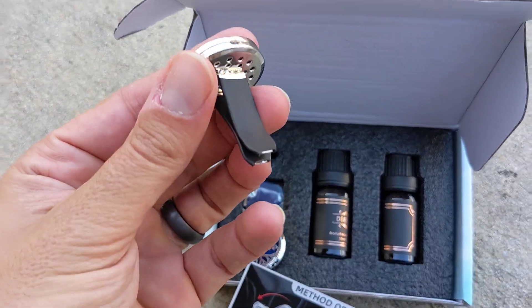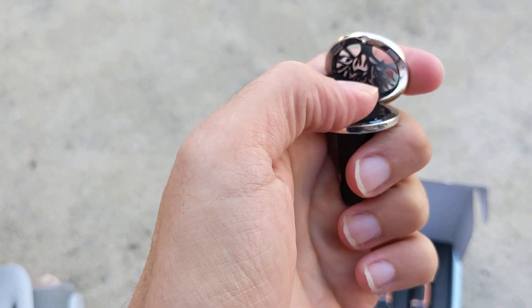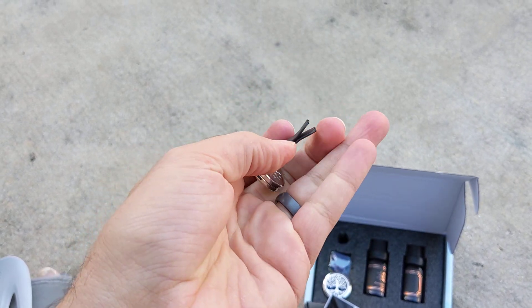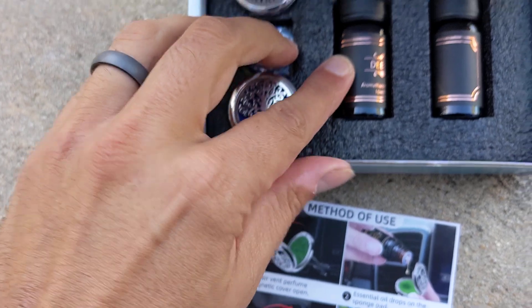It comes with two of these, one for each vent. You flip it open - looks like a nice felt little pad. Then you put the essential oil on it, close it up, and put it in the vent. That just looks like it'll be secure.